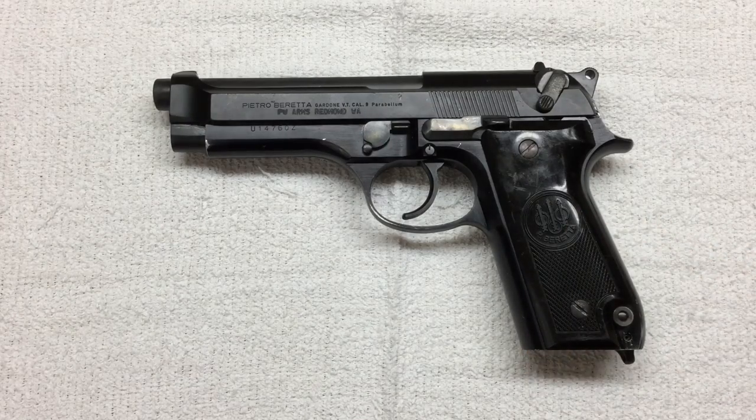Recently picked up this Italian surplus 92S. If you've seen any of my recent videos you've seen this a couple of times. It's been a great little gun. I decided I want to do a couple small upgrades to it, so I made a couple of orders, they've all come in, and we're gonna get this thing upgraded today.